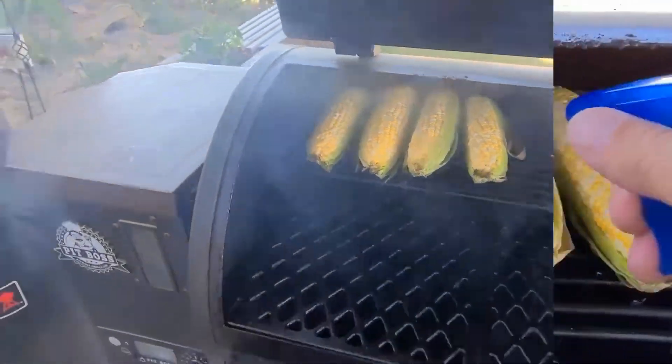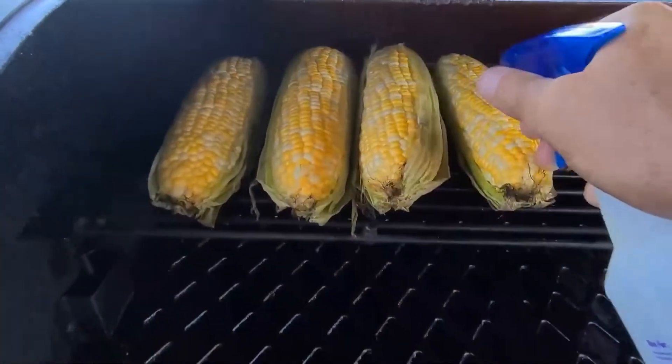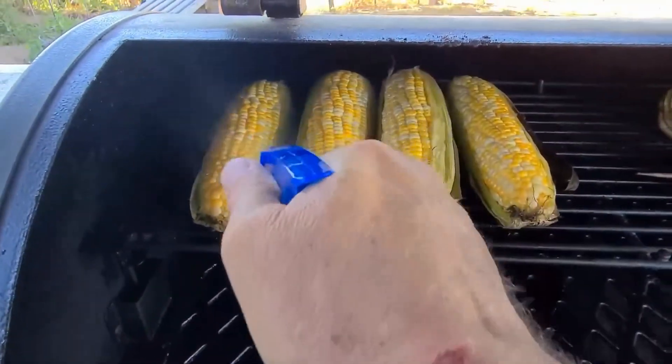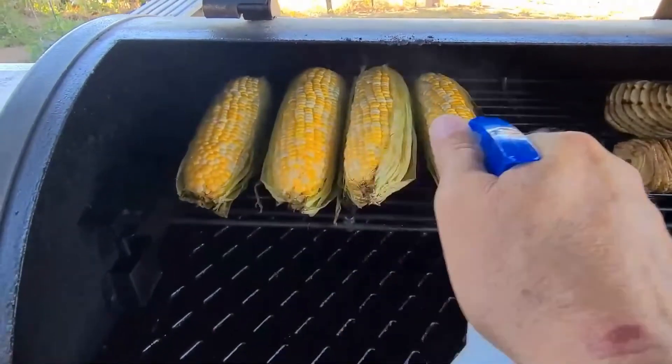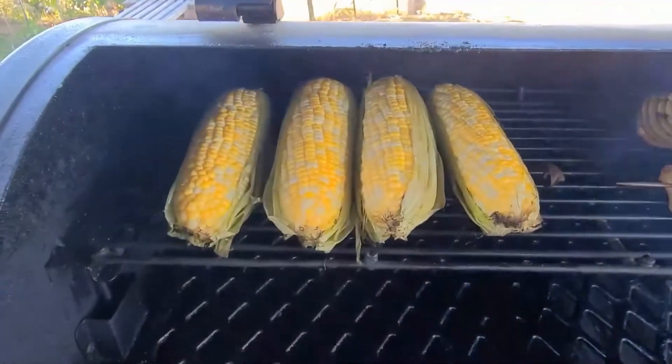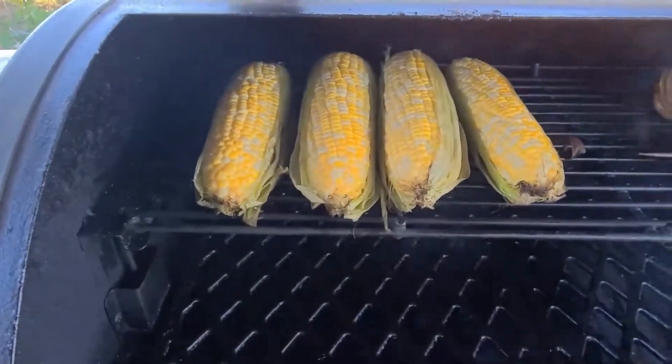25 minutes in — spritz them again with just water, kind of keep them from burning and keep them moist. 30 minutes at 300 degrees on this top shelf; they get a little more heat, a little hotter up at the top.